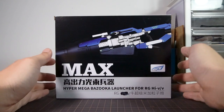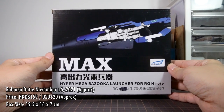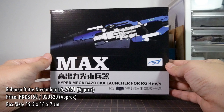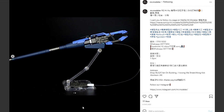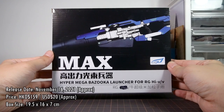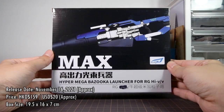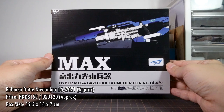Getting right down to business, the Effect Wings 1/144 Hyper Mega Bazooka Launcher was released approximately on November 16, 2021. I say approximately because that is the first day I saw them shipped into stores here in Hong Kong, and Effect Wings don't seem to have any online presence that I can check this against. There's no set price, but my kit cost me HK$159, which is just a hair above 20 US dollars — not that much when you see what's in the kit.